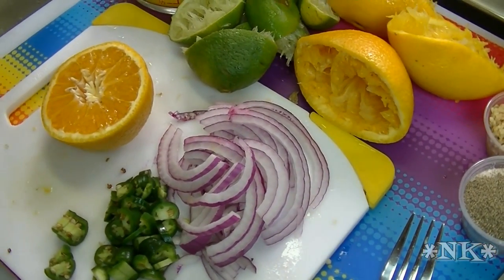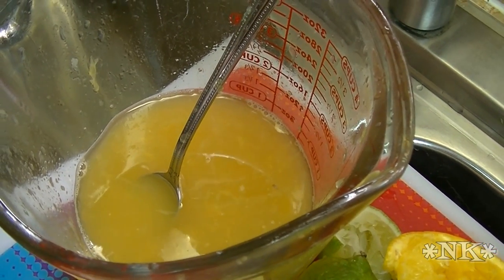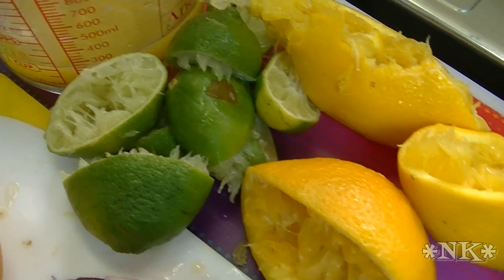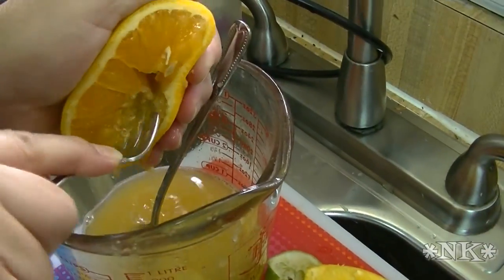This is what we're going to use to make this marinade. In my measuring cup I have three limes worth of juice — I squeezed the limes and the shells are down here because we're going to use those later in another recipe. I also have squeezed one and a half oranges and I'm going to continue and finish off this last orange.